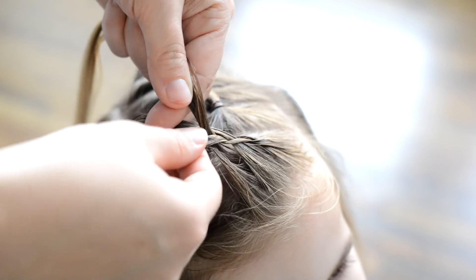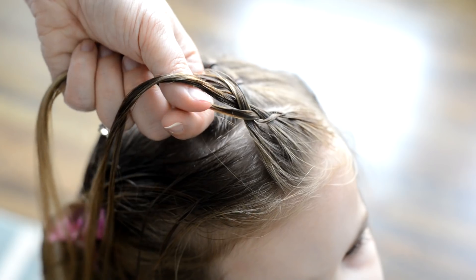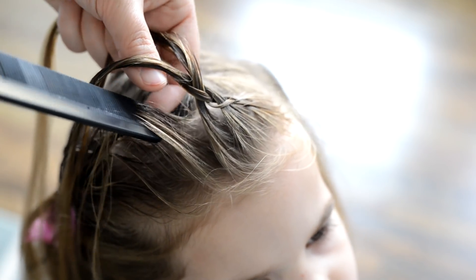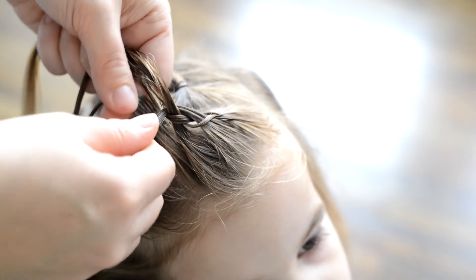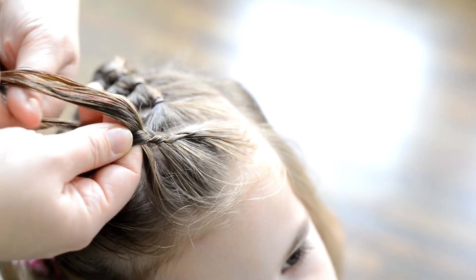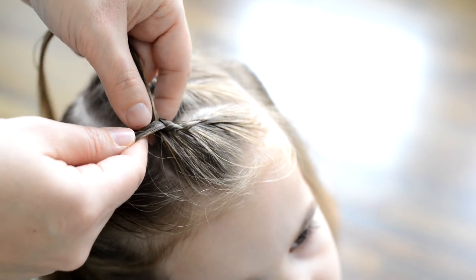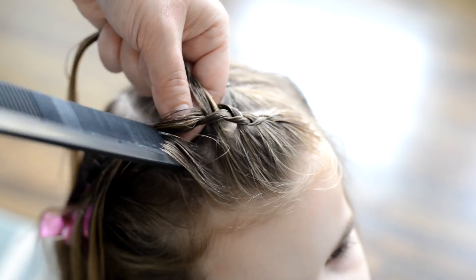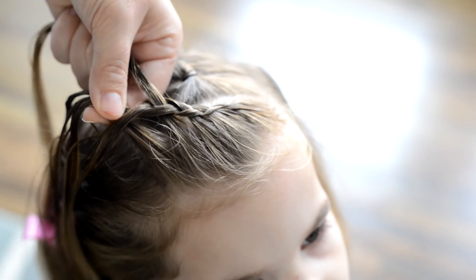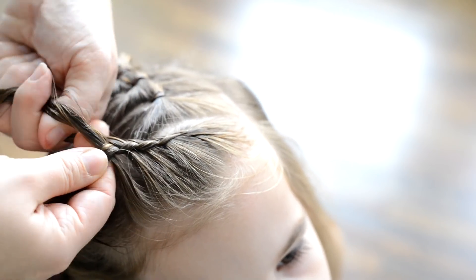Whenever I'm doing these braids at the front of the hair I do like to use a comb because I feel like I can get the hair a lot smoother and the parts just look a lot neater, but if you just want to use your fingers to pick up the hair that's perfectly fine. The other thing I'm trying to do here is move the hair so that it covers my part line. So right here I'm starting to angle my braid back and I'm paying attention to where it's sitting.